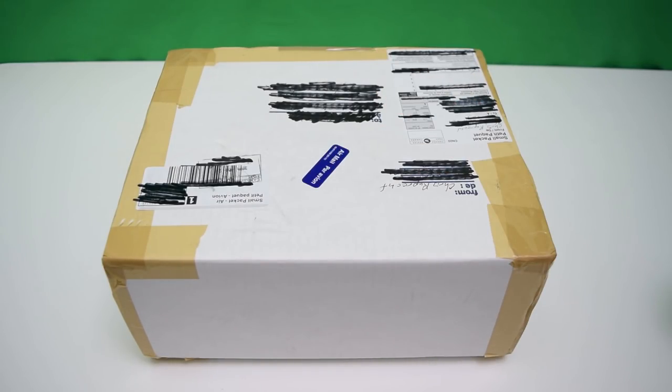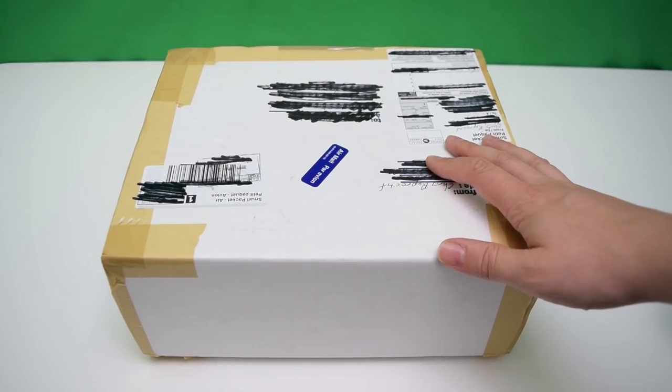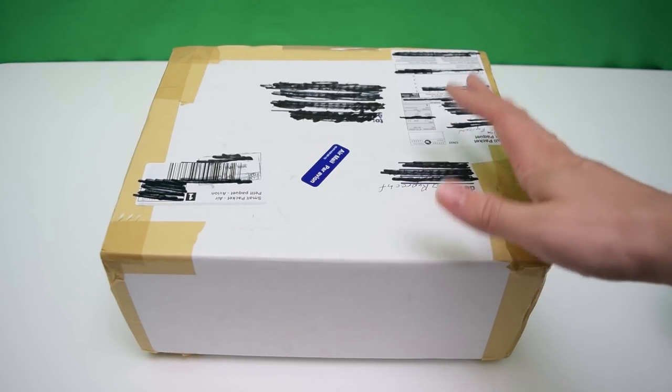Hey guys, welcome back to Jurassic Collectibles. So look, a parcel has arrived. Let's see what's inside.